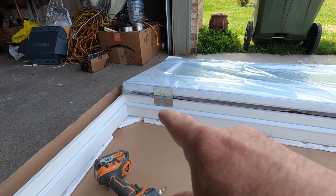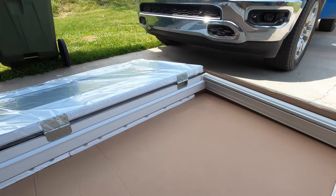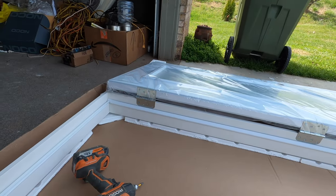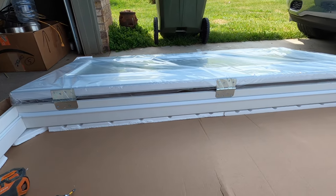I'm going to pull out the four screws at each hinge and take the door off of the frame, then do the same thing to the old door and we're going to swap them out.